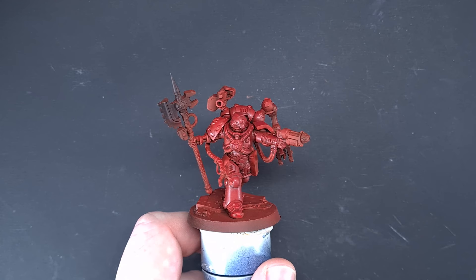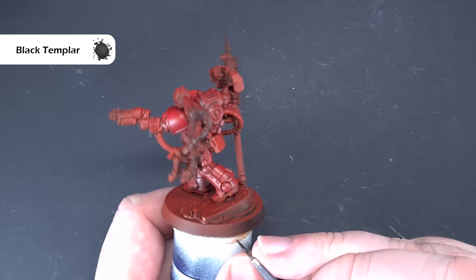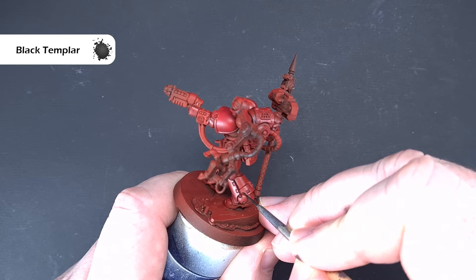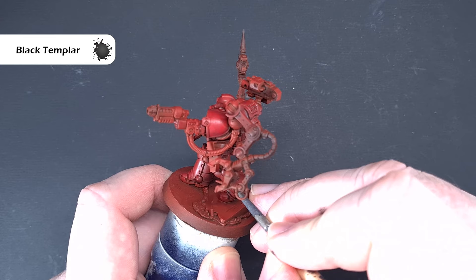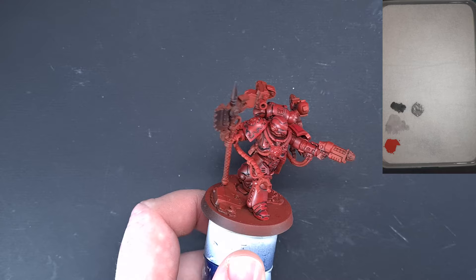Once the Basilicanum Grey is dry, take some Black Templar contrast paint — not thinning it down, but putting it on the palette to make sure you haven't got too much on the brush. What we're looking to do is black-line all the joints. Take your time; don't worry if you go over and make a mistake, we'll have an opportunity to clear up later. It's one of the more time-consuming parts, but you'll see the model developing nice shading before your eyes.